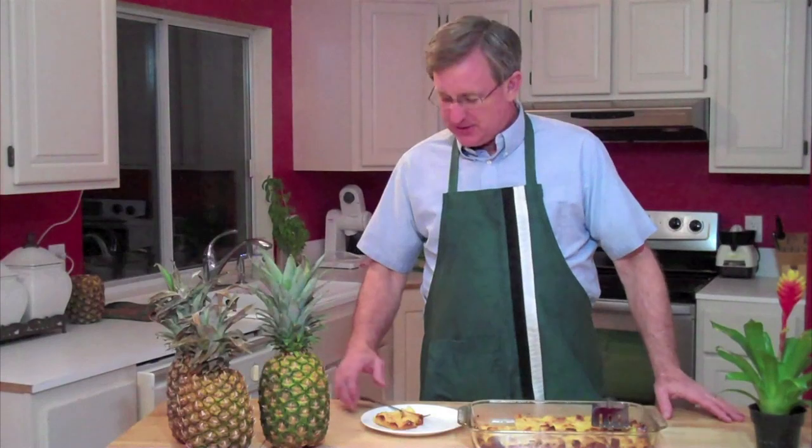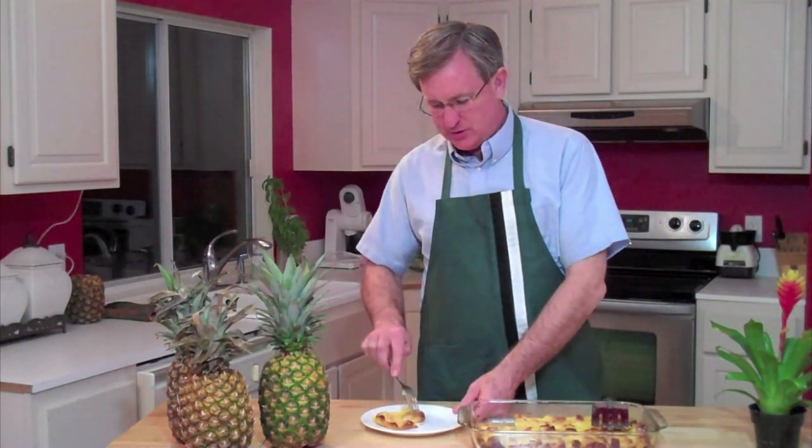Thanks so much for being with us today. I am your produce guy. Thanks for subscribing, thanks for friending us on Facebook, thanks for following all that we're doing — we sure appreciate you. Any suggestions you have, please leave them in the comment box down below. We'll look for you next time. Thanks so much, and remember: fresh is best.